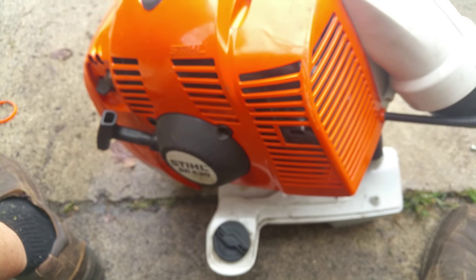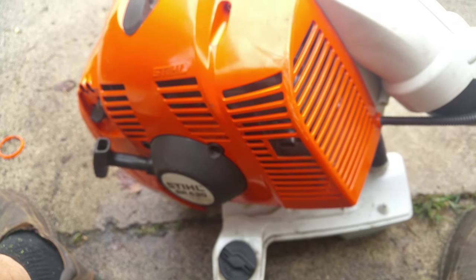Then I poured some gas through it and all this black stuff just went all over the cement. Put it all back together and the thing screams now. So look out for that. I hate working on equipment, man.